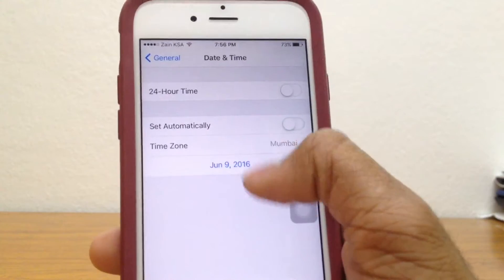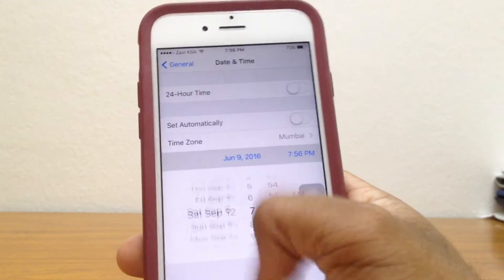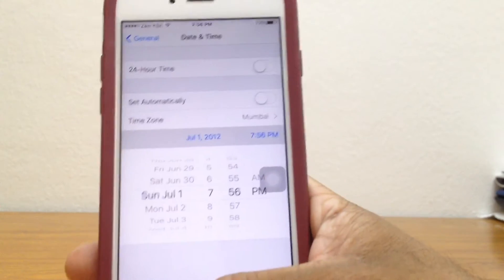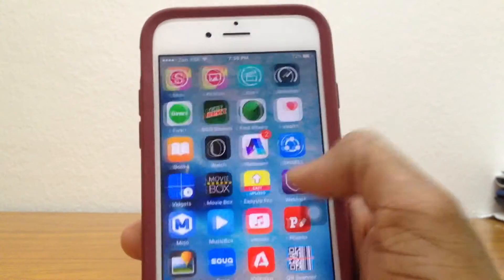Go ahead, tap on retry and go all the way back to 2012 — any date in 2012. As you can see, I'm in July 1, 2012 right now. Now let's just go back to the home screen and as you can see, Hexcleaner has now been installed.